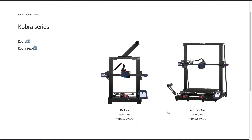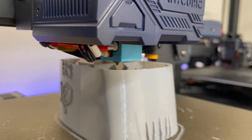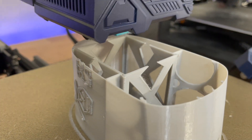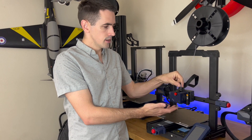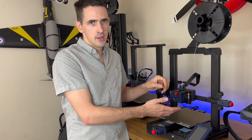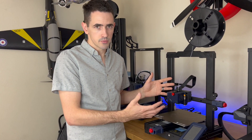They actually came out with two models: the Cobra and the Cobra Max. I would recommend the Cobra because it's direct drive. The reason why a direct drive printer is so much better for this hobby is that the filament goes directly into the drive motor and then right out to the extruder, so there are fewer moving parts between the filament and the hot end of the nozzle. This allows for way less variation when retracting and priming, and way less under-extrusion problems.